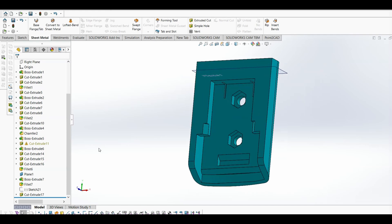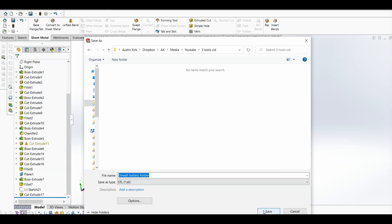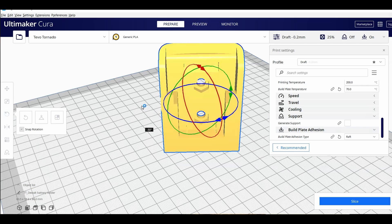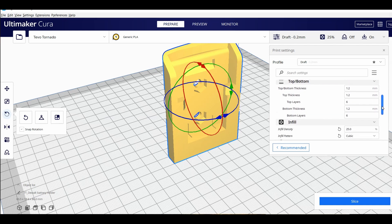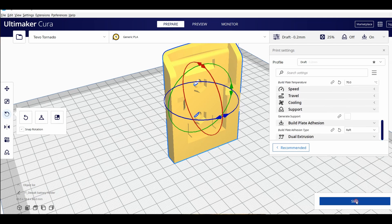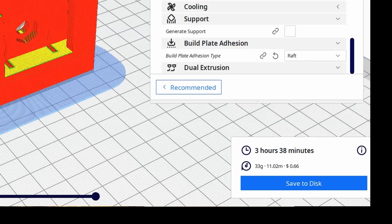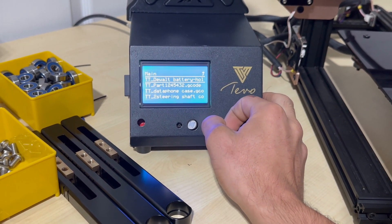Now that the design is finished, we export it as an STL file — the file type needed by 3D printing's CAM equivalent, appropriately called a slicer. The slicer generates the G-code for the 3D printer. In the slicer you can orient the part and dictate key parameters that determine print quality and how long the print takes. After giving the simulation a once-over and making sure everything looks okay, we hit save and head to the printer. This print will take about 3.5 hours and cost 66 cents worth of material. We insert the SD card, pull up the file, and hit print.